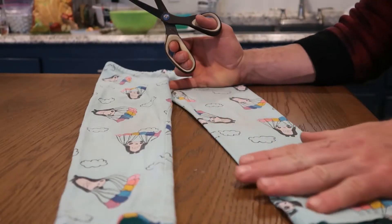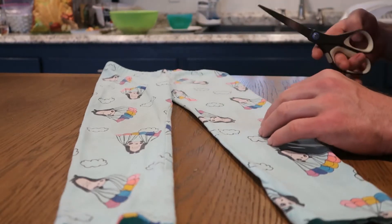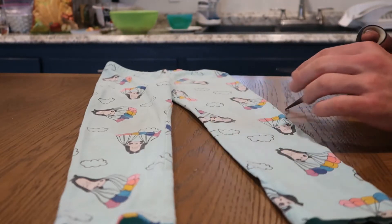Today we're going to show you how to make a face mask out of an old pair of leggings. You can use any style you want. These ones are too small and they're worn out, so we're going to use these.